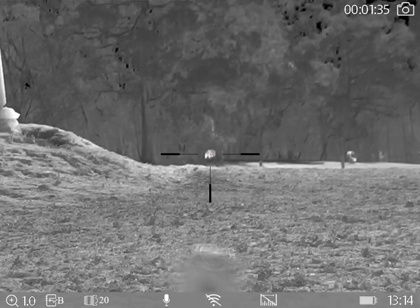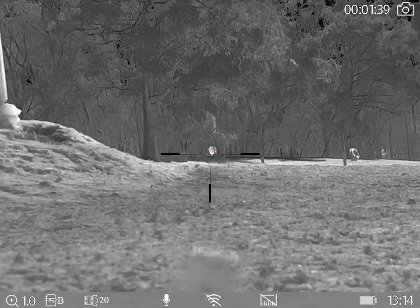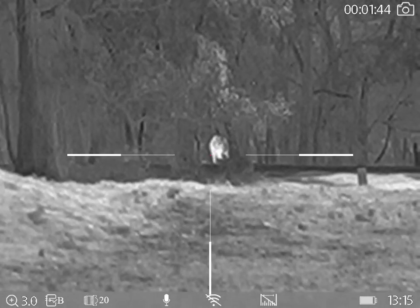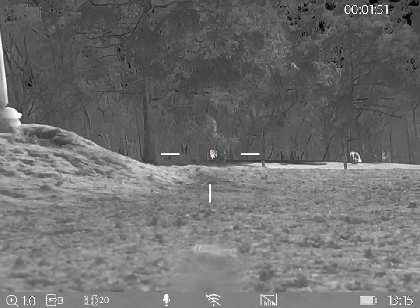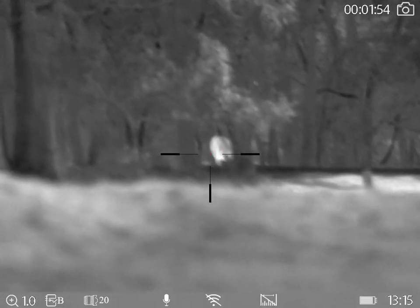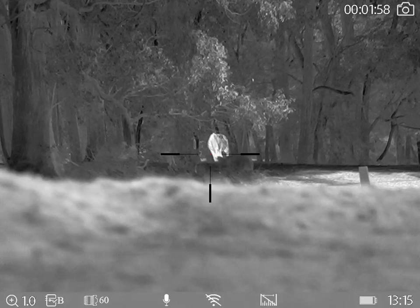Let's have a look at it again. We're back out into one times magnification in the 20mm. Zooming into three times digital zoom — you can see the tree on the left and the post on the right. Now back out, switch to the 60mm focal plane, and zoom in to three times — the tree on the left and the post on the right. That quality is just so much better.